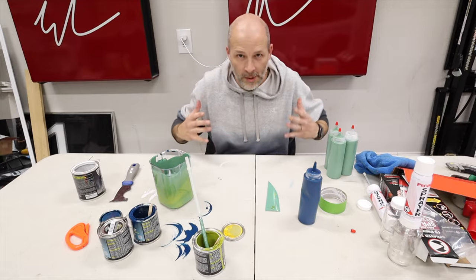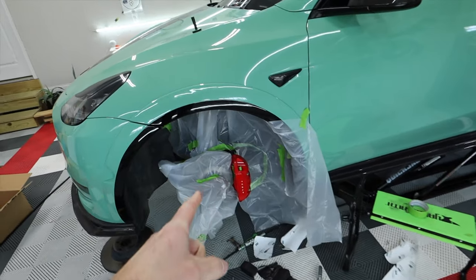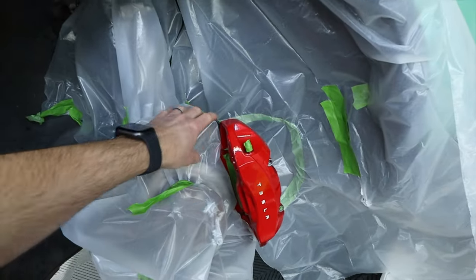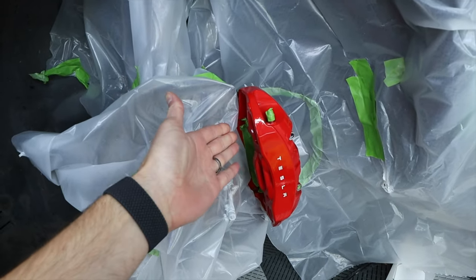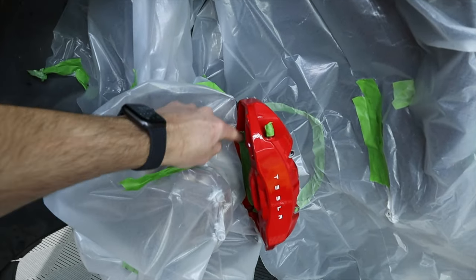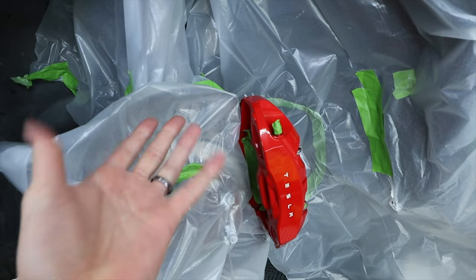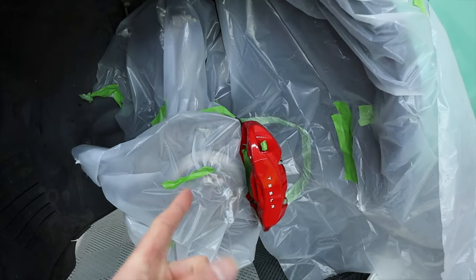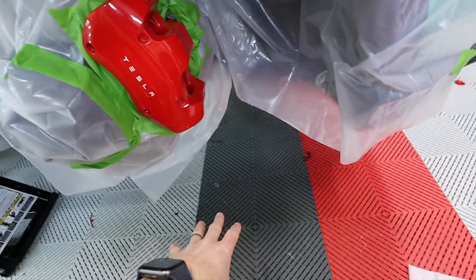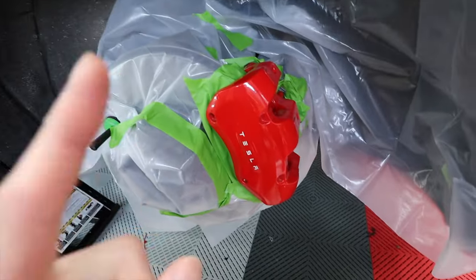This is gonna be cool — next step, painting the calipers. It looks like there's a whole mess here but we're ready. What I've done is taken off the rotor — it's sitting right over there — and kept the caliper on, and taken the brake pads out. I've masked off everywhere that I don't want paint. You don't want to get paint on the pistons that come out — there are rubber gaskets there you can affect — so everything is taped off. I've got lace and blankets down on the ground so I don't get green paint everywhere. Everything's masked off.